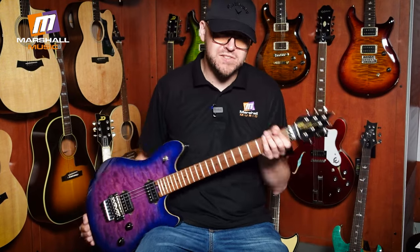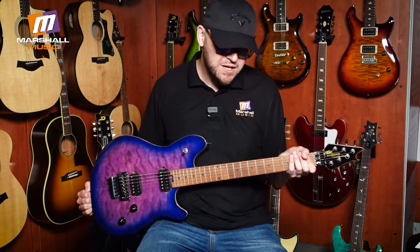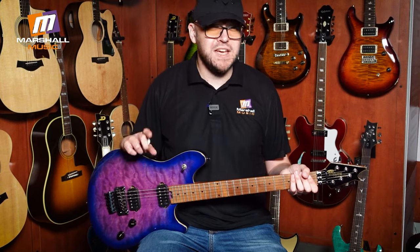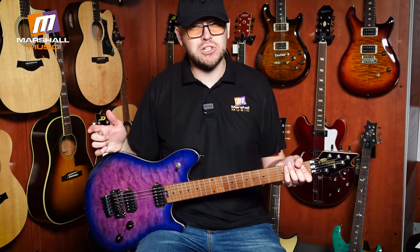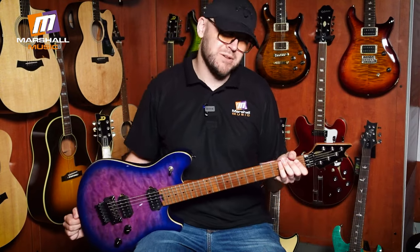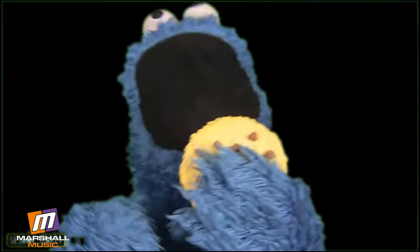We've got it here for you at Marshall Music, or go to marshallmusic.co.za where you can check out all the other Fender products — because this is actually a Fender product. We have this one here, all sorts of other things, expert advice, and I was going to say cookies but then I realized that D behind the camera ate all of them. Why'd you do that, D? Come on, man — the time has come for this cookie!